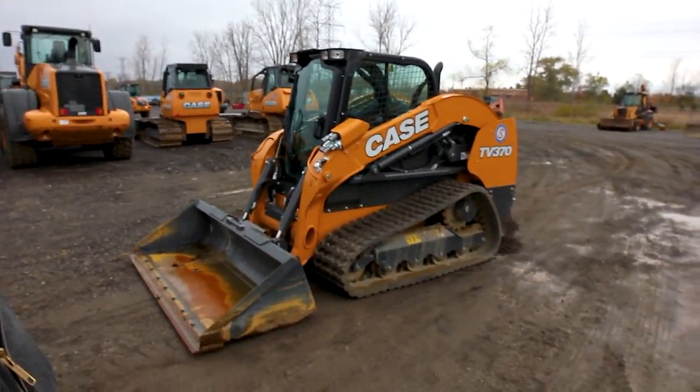We're out here in the yard and I want to start with the skid steers because if you start with a small company, that's generally what you're going to start on. We're going to take it slow and start from the bare basics. If you already know anything about equipment, feel free to skip ahead in this series — this is for the beginner operator just trying to get into the industry. What we've got here is a Case TV370.